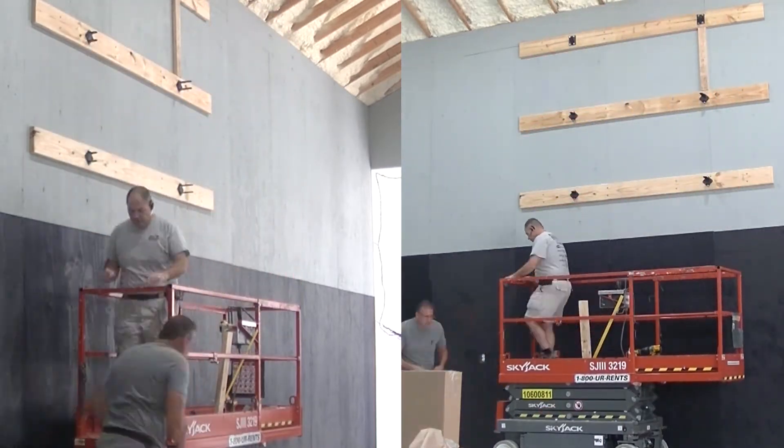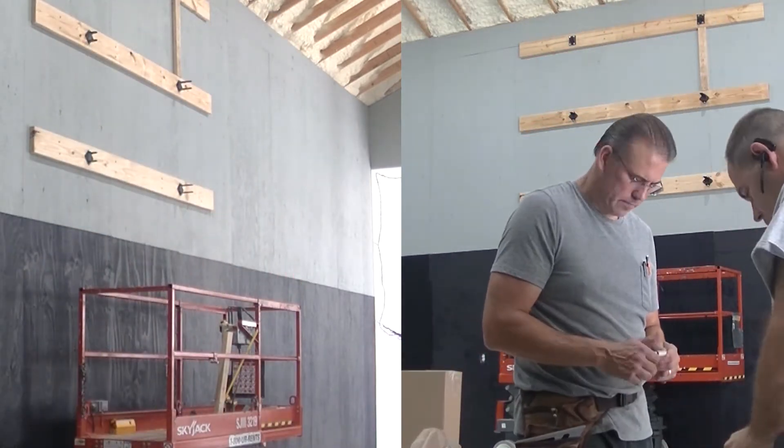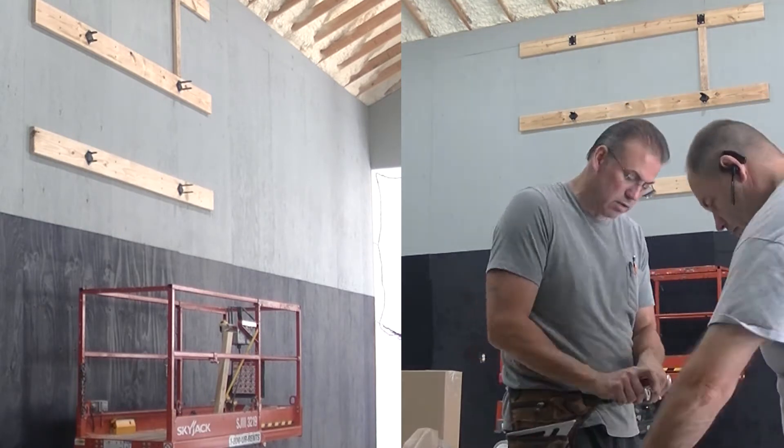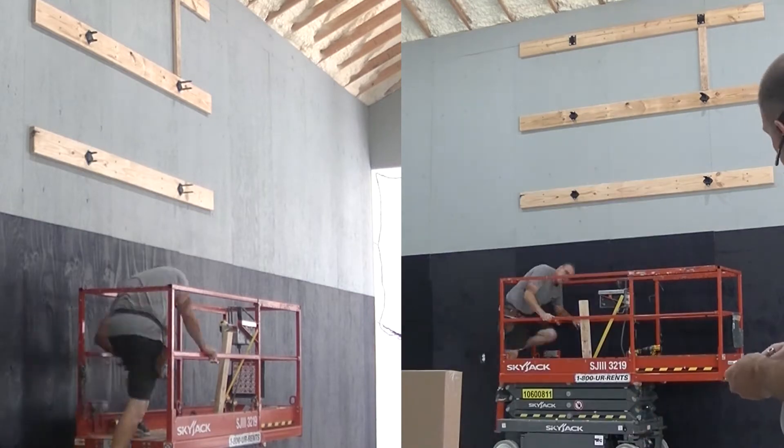Once the buckboards are up there, we start assembling some of the other components on the ground. As those components are assembled, we'll go back up on the lift and bolt various things in place into those buckboards.